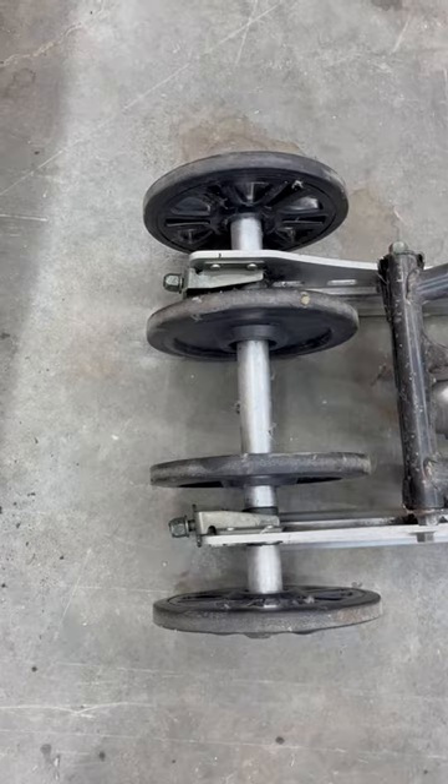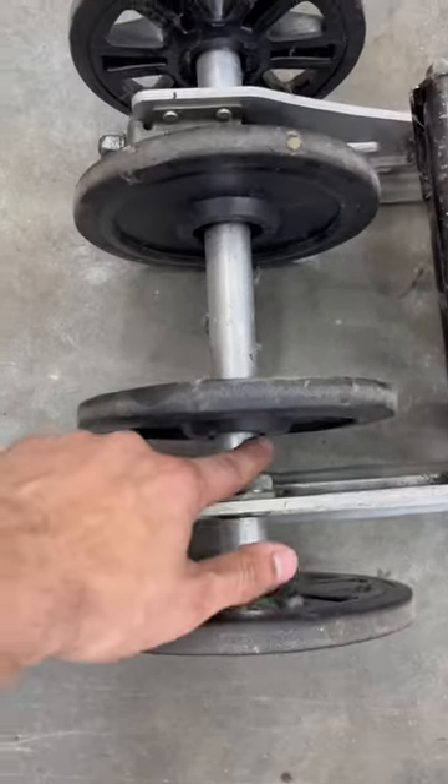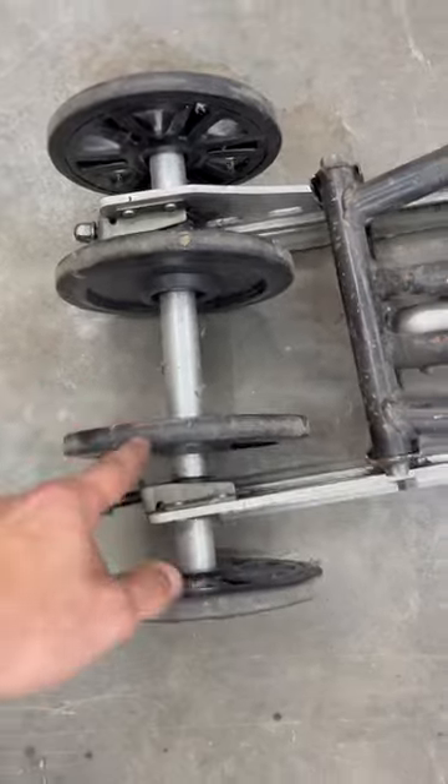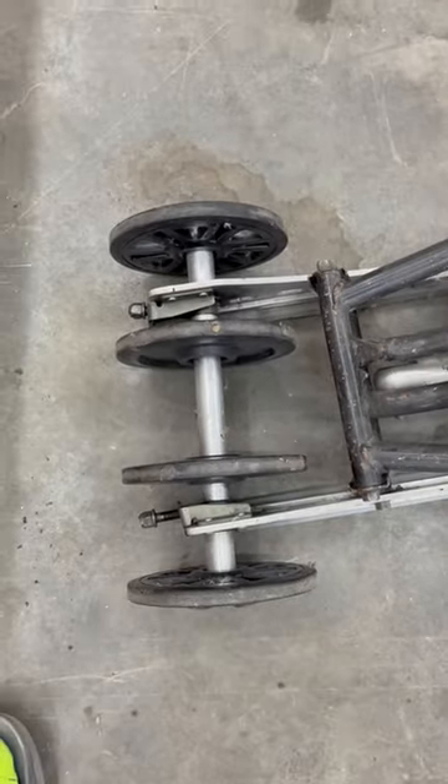Just get yourself a wheel, cut that bearing like I said — this side is the same as what's on the other side. Measure the width of the bearing and you've got yourself a four-wheel kit.